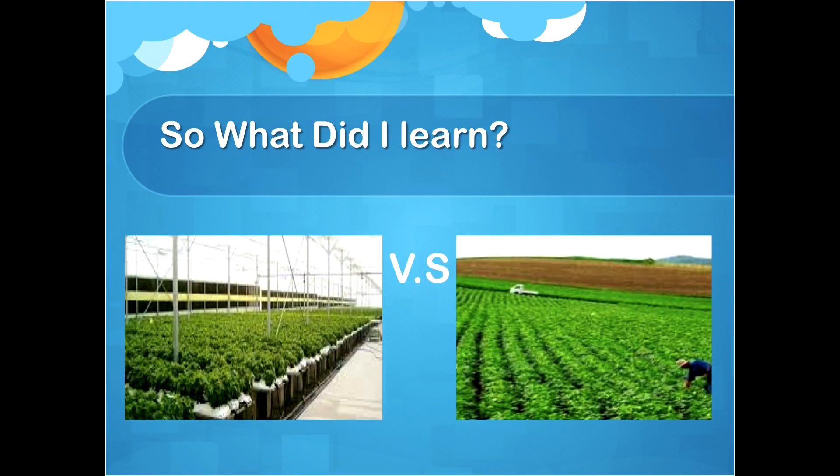So what did I learn? I learned that both hydroponics and regular farming have a lot of problems. I think that hydroponics won't be used as often as regular farming, but it's definitely good to look at as a secondary option. Thank you for listening.